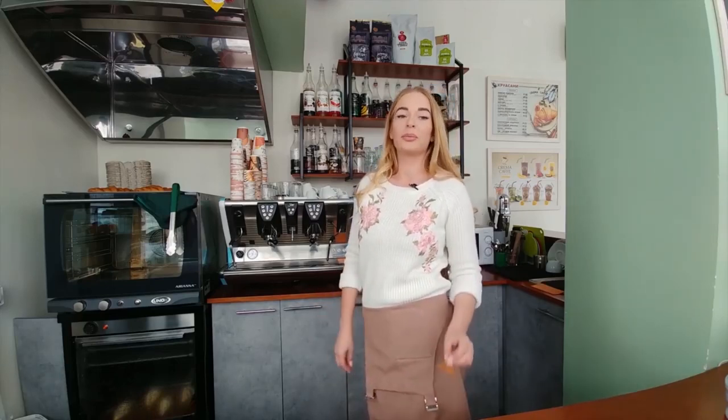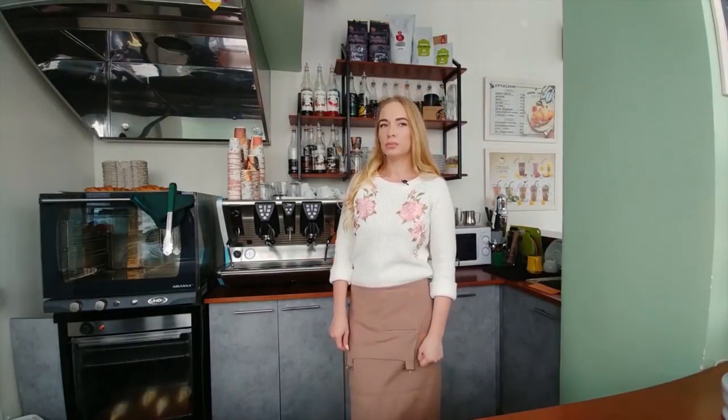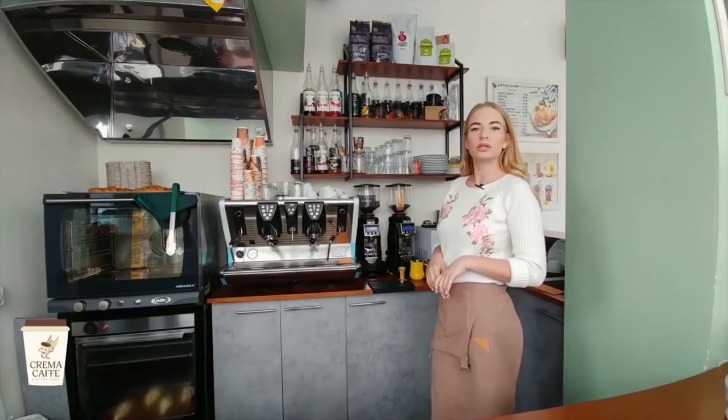Hello, my name is Tatiana. I'm the founder of the Crema Cafe coffee shop chain, and in this video I want to tell you how to steam milk correctly. I decided to make this video because on YouTube there are many English-language videos on how to steam milk, but in Russian there is not enough information. I hope that after this video you will succeed.